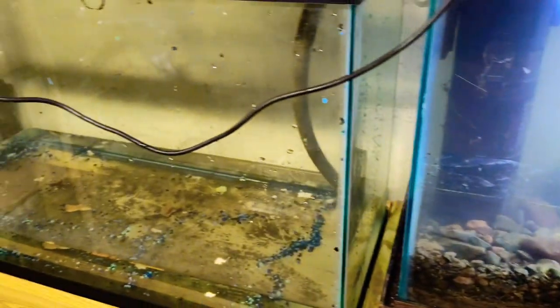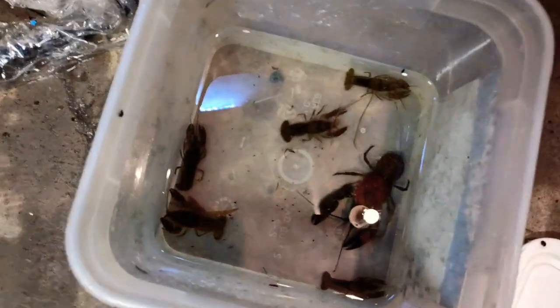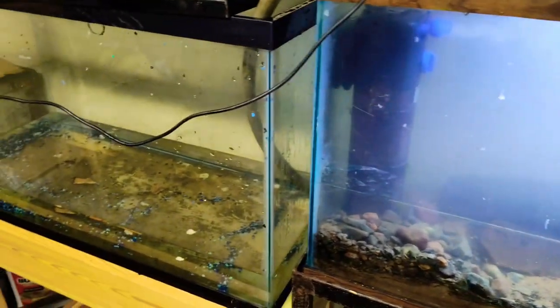I'm getting the fish tank in the basement set back up, plus I've got a second one I'm gonna start working on. I've been pulling all the rocks, sand, and gravel and stuff like that — my back is about done with it. I'm gonna start with some crayfish in there. I want to get these set up for when the outside pond needs to be broken down because of the cold, so I can bring a lot of the fish in.